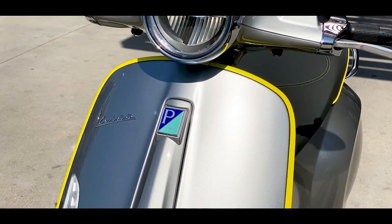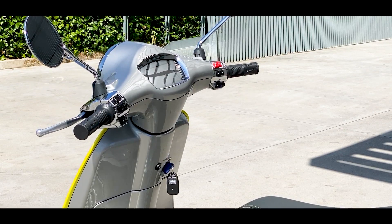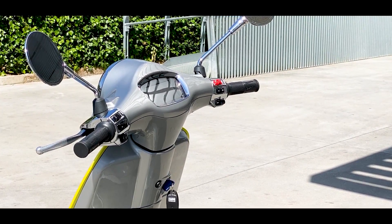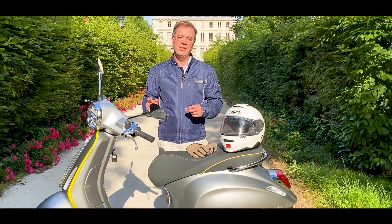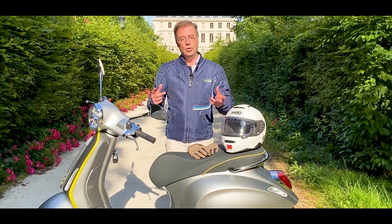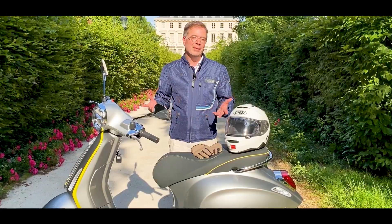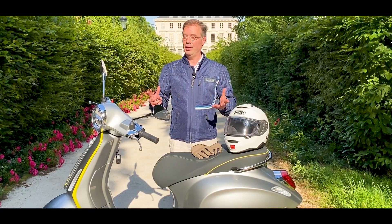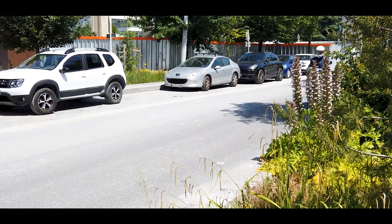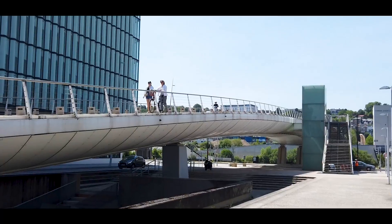On vous en a parlé : le Vespa Electrica, puisqu'on parle bien de la Vespa, la fameuse. Elle est apparue déjà en 2016 — le concept est apparu en 2016 — avant de voir la version équivalente 50 cm³ juste l'année dernière. Mais franchement, 45 km/h avec ça, c'est pas super fun. Et c'est la bonne nouvelle de l'année 2020 : Vespa revient avec cette version 125, équivalent de 125.